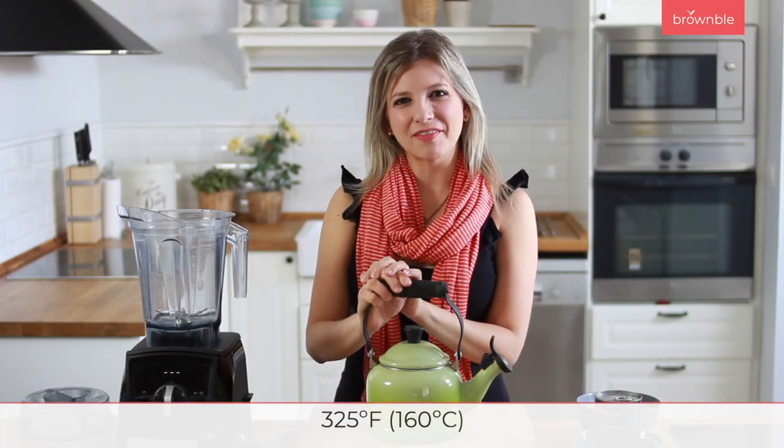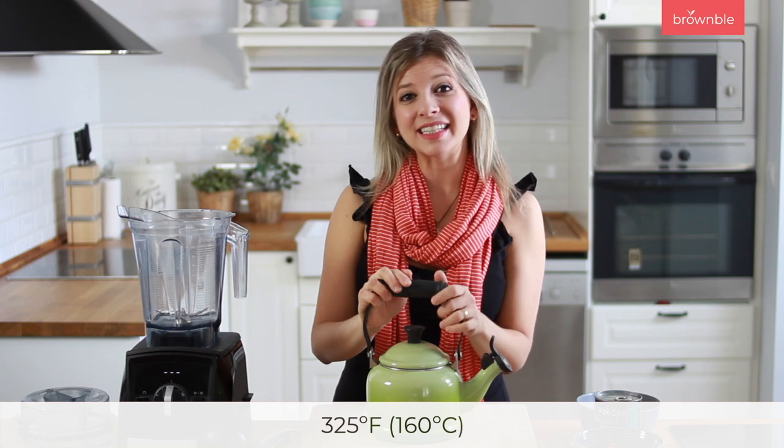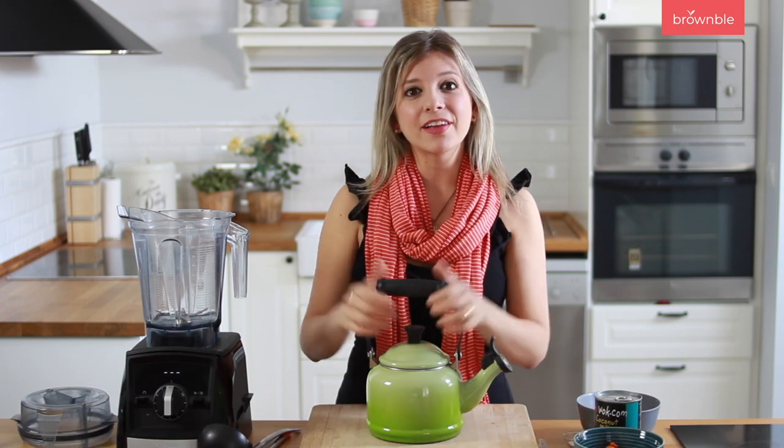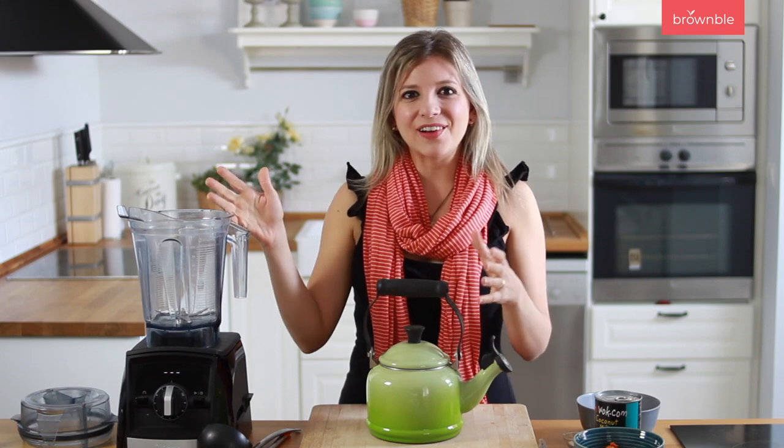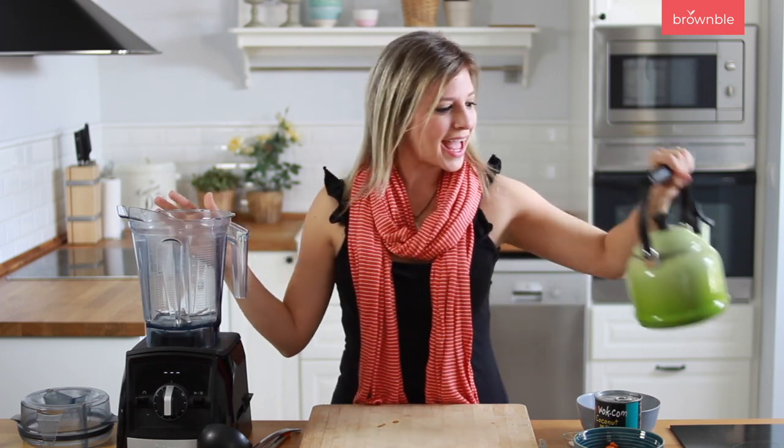The first thing we need to do is preheat our oven at 325 degrees Fahrenheit, which is about 160 Celsius, and we're going to fill a kettle with water and bring it up to a boil. Now the process is really easy because we're going to add all of our ingredients into our blender.